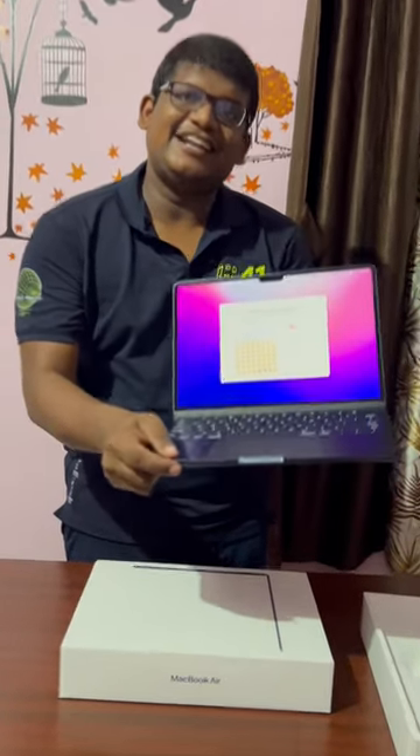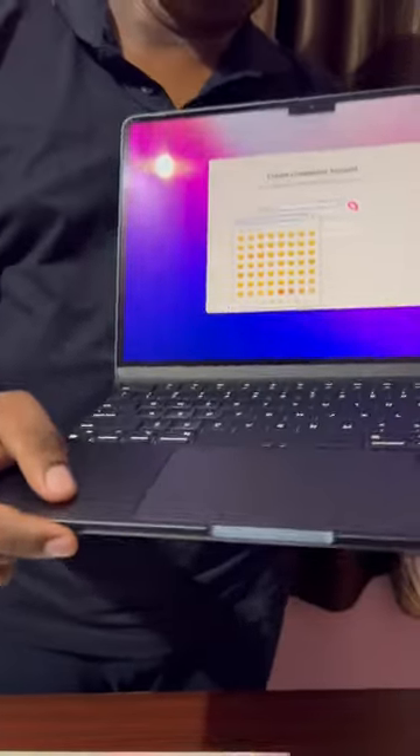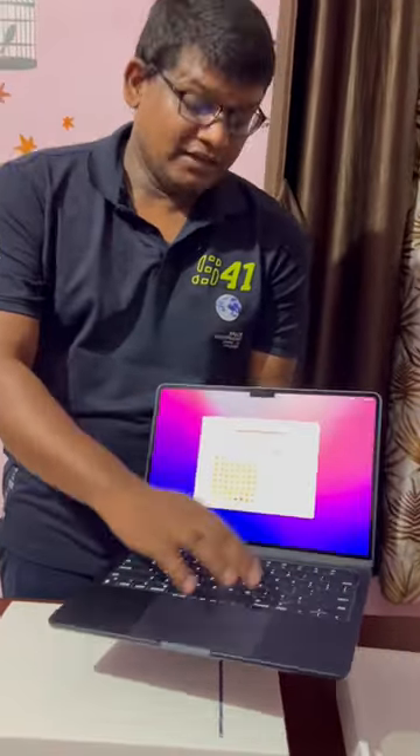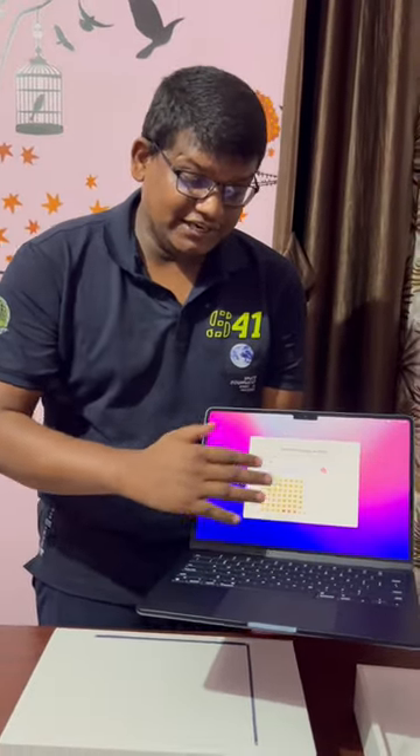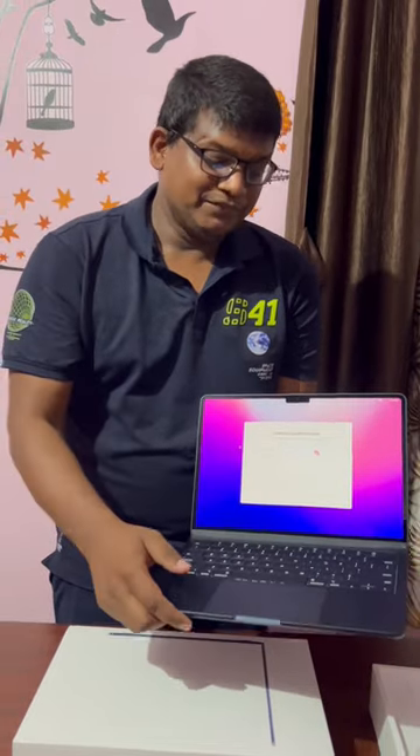Hello guys, so this is the latest version of the MacBook Air. This comes with the M2 chip. This is very much lightweight, it looks very modern, the screen is very modern, and the keypad also looks very classy.